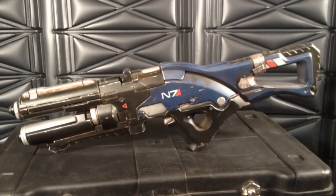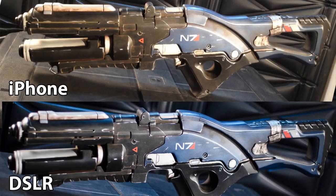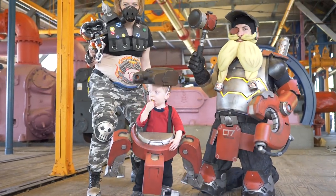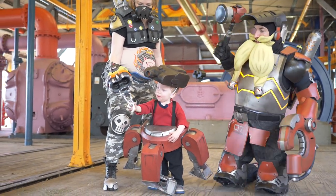Hey, greetings there fellow makers, Bill here, welcome down to the shop. Today I'm going to show you how to take fantastic photos and immortalize your wonderful cosplay creations. A while back I did a little video on how to shoot photos of your props, but that was focused on small indoor settings. Today we're going to go out into the big wild world and take some photos of our costumes. My brother and his wife recently wanted to get some photos done of their Overwatch costumes, so we went on a cosplay photo shoot adventure.